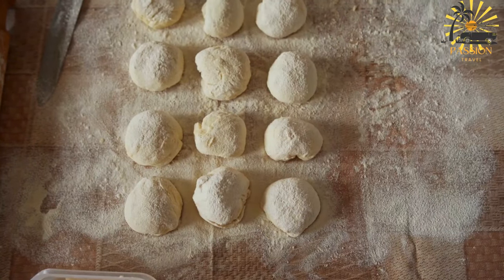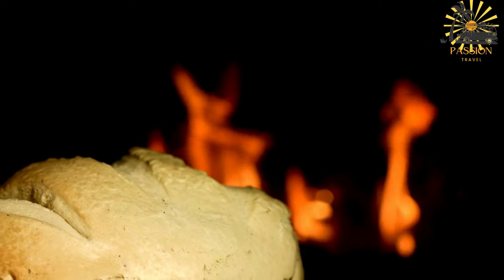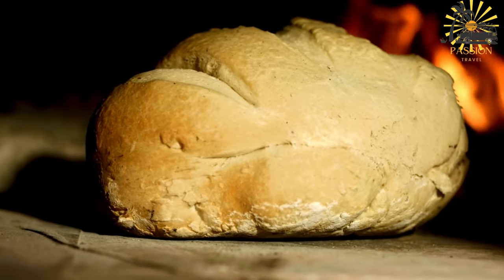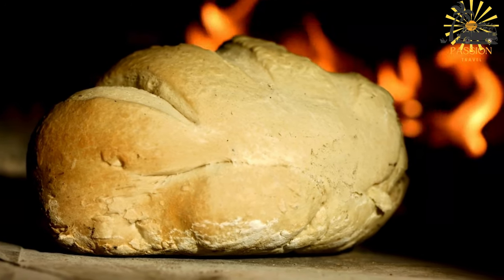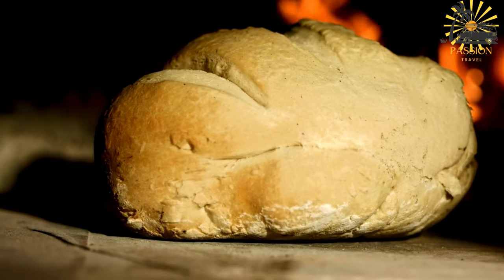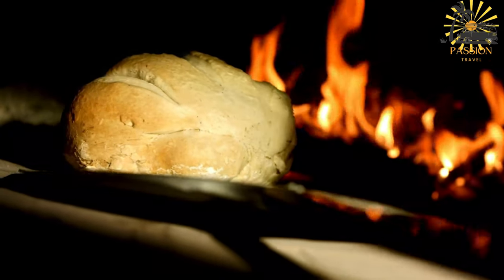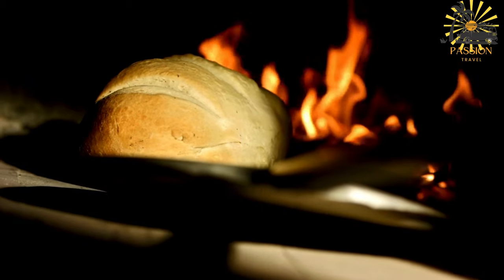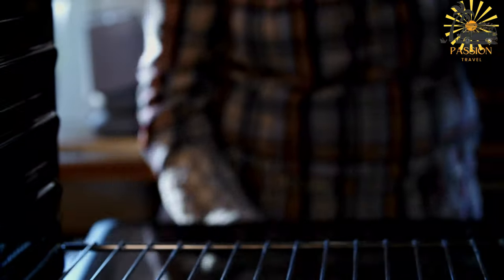Ingredients: four cups all-purpose flour plus extra for dusting, one teaspoon salt, one tablespoon sugar, one tablespoon active dry yeast, about one and a half cups warm water, and olive oil. Instructions: In a large mixing bowl, combine the flour, salt, sugar, and yeast. Gradually add warm water while mixing to form a dough. Knead the dough for about 10–15 minutes on a lightly floured surface until it becomes smooth and elastic, adding more flour or water if needed. Shape the dough into a ball and place it in a lightly oiled bowl. Cover with a clean kitchen towel or plastic wrap and let the dough rise in a warm place for about one to two hours, or until it doubles in size.